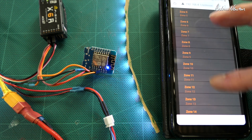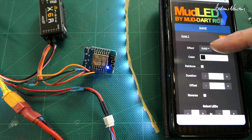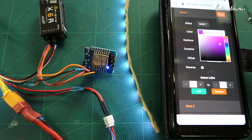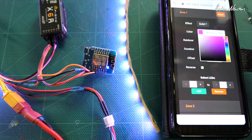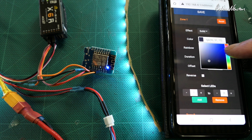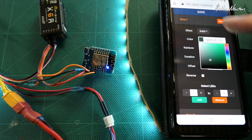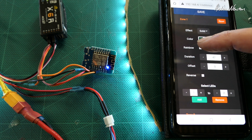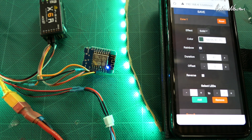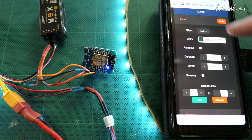Let's have a look at zone one. I've got the solid effect on with a fairly dim light — I can change that there. We've changed to a purpley color; we'll keep it a bit dim so I can see what we're doing. As you can see, you can change the hue, the saturation, and the brightness. You can also select either a color or a rainbow — rainbow will just cycle through all the different colors of the rainbow like it is there. You can select the duration for each effect.